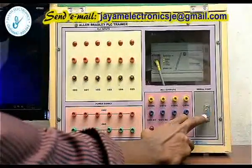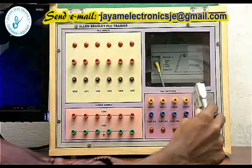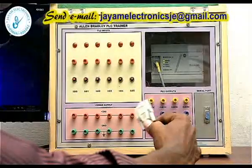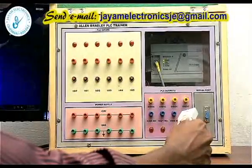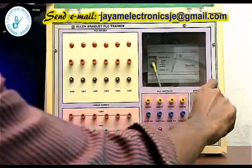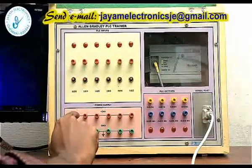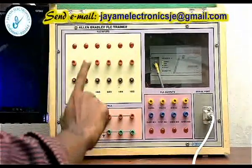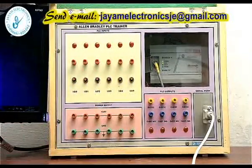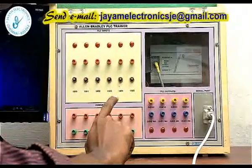We use a serial port interface to connect the PLC. Using the serial port, we can connect the Allen Bradley MicroLogix 1000 — here are 6 inputs and 4 outputs.